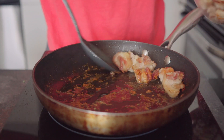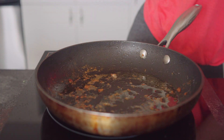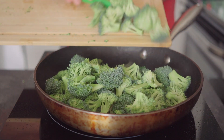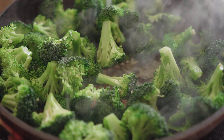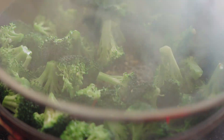Use a slotted spoon to remove all the chicken and set it aside in a bowl. Add the chopped garlic into the fat still in the frying pan, then add the broccoli as well. Stir it around for about a minute, then add half a cup of chicken broth. As soon as you add the broth, put on the lid.